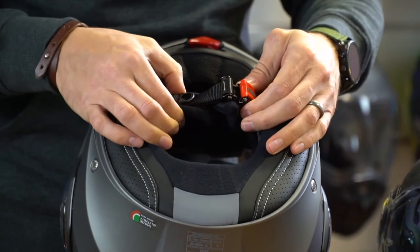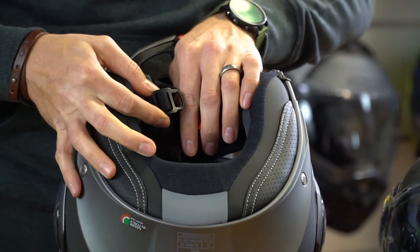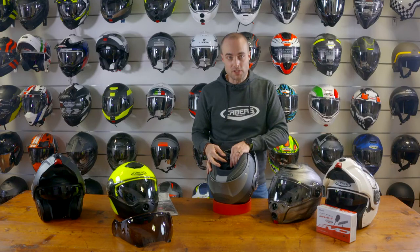The micro ratchet buckle is glove friendly and allows ease of securing the helmet to the rider's head. On the strap is also a helmet loop so we can secure the helmet to a bike when not using the helmet.